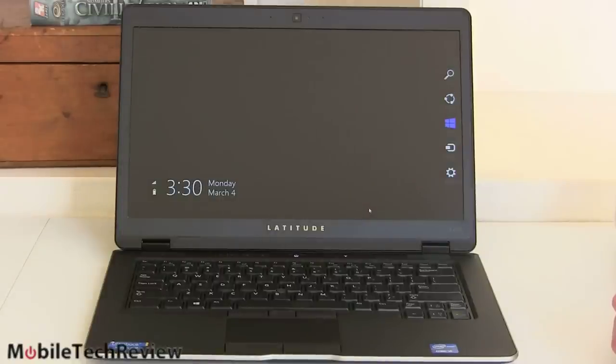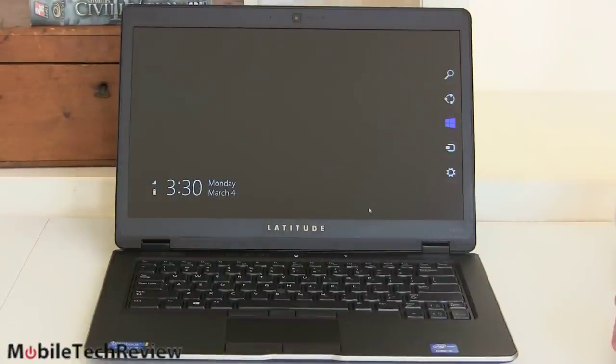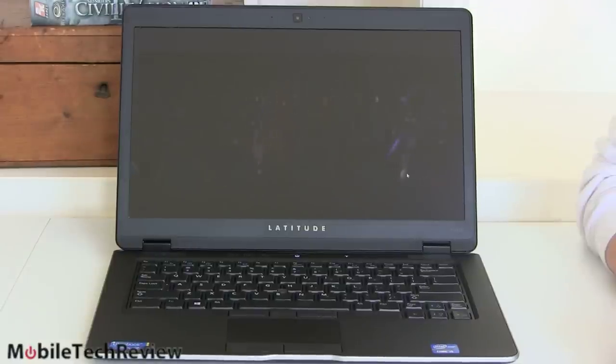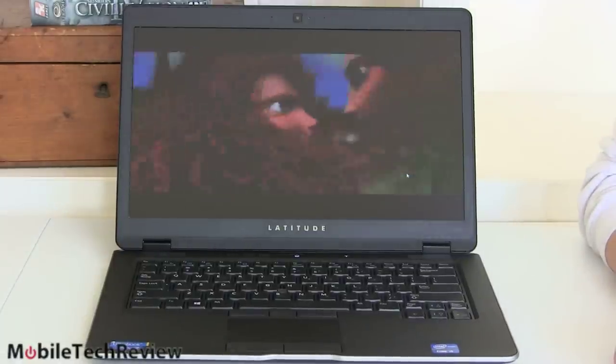The speakers actually sound pretty good on this laptop. We're trying out a 1080p high-quality MPEG-4 trailer on it right now. It's capable of handling anything you throw at it in terms of video — after 1080p, no problem. It plays just fine. Again, not the most bright and stunning of screens, but it gets the job done.